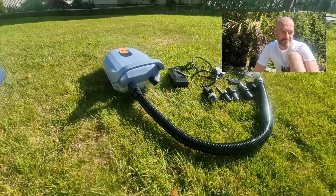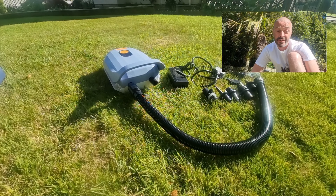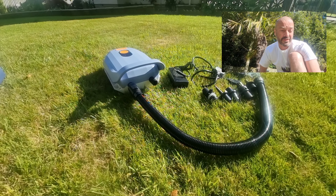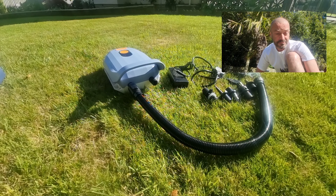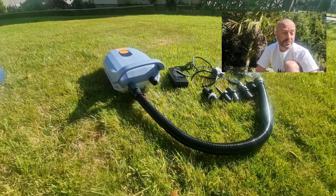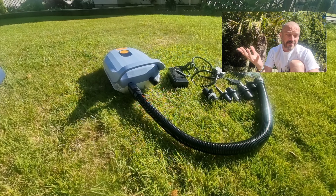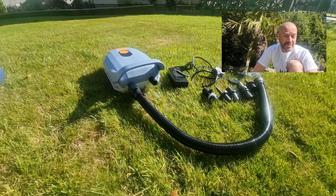It only takes eight minutes to pump a board up to 15 PSI, and about ten minutes to pump it up to 18 PSI. It will automatically stop when it reaches the target pressure. It's also equipped with a digital barometer and an LED display, which I'll show you. It's far more reliable than any other kind of pump.